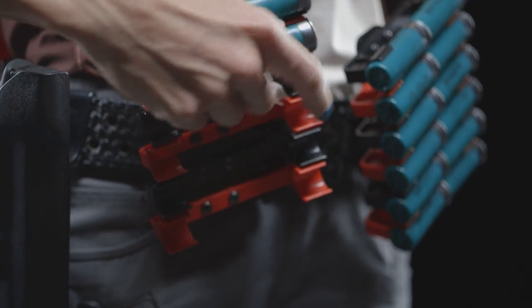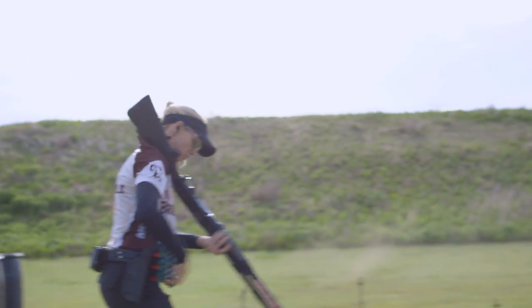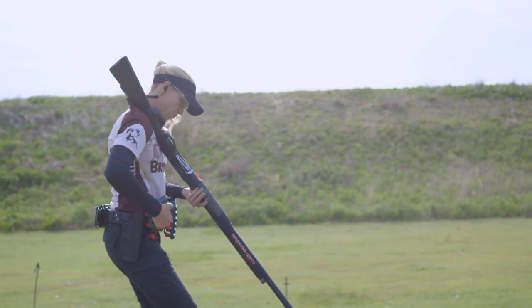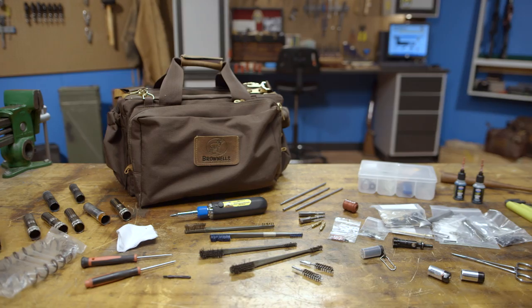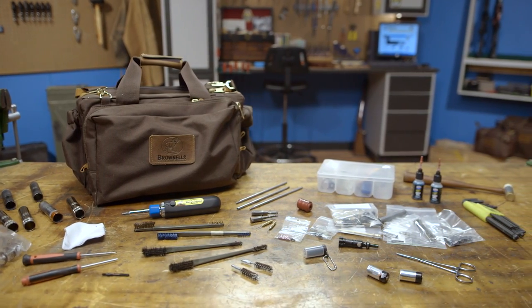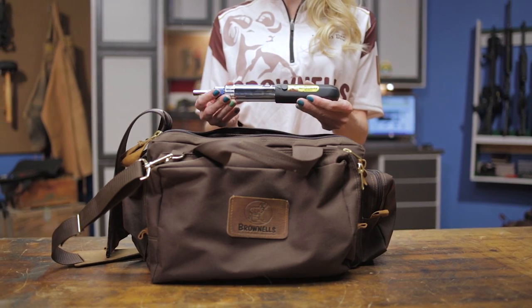Another accessory on my belt is the Carbon Arms SSL clips to carry my extra shot shells. They're light, have great retention, and fit a lot of shells without taking up too much space on my belt. In my range bag I carry a variety of parts and tools to fix my guns if something goes wrong during a match. As far as tools go I always have a Brownells Magna Tip Auto Loader screwdriver with me.